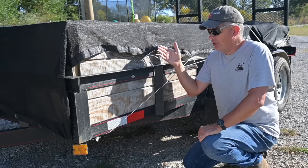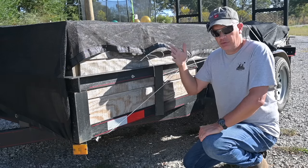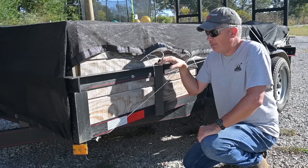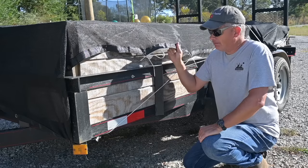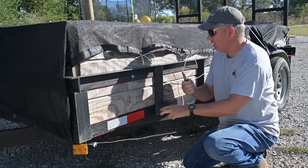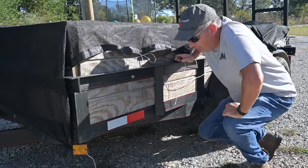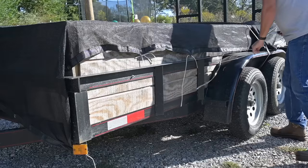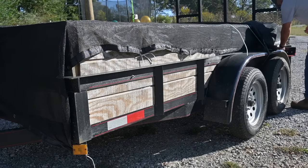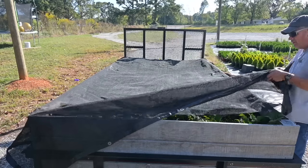I had to travel over 200 miles with these yesterday — I just don't have a nursery close to me, so sometimes I have to go a long way to get my plants. But anyway, having these tarps on here is just standard. I take a knife and cut all this off and pull off the bungees. This may not be all that interesting but it's part of the deal in the nursery business.